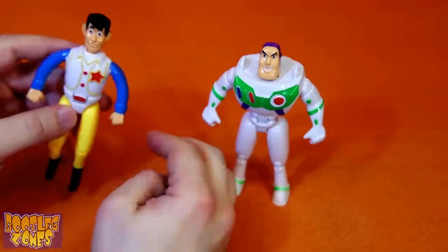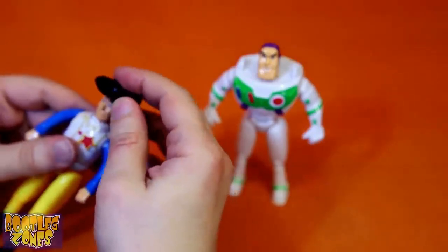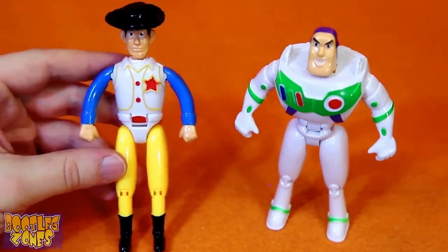I guess if we put his hat on him, we'll all know this is Woody. Yeah, now that's perfect. Wonderful. Really cool figures here.